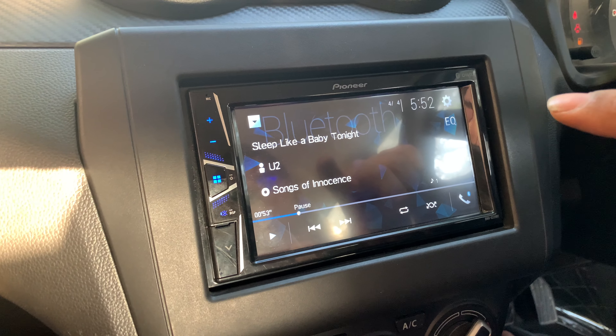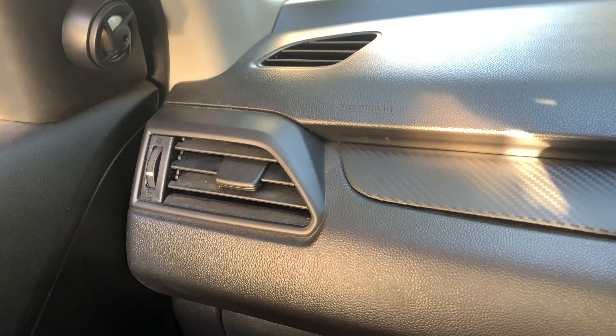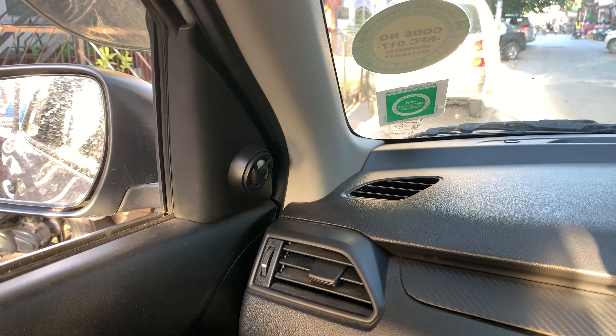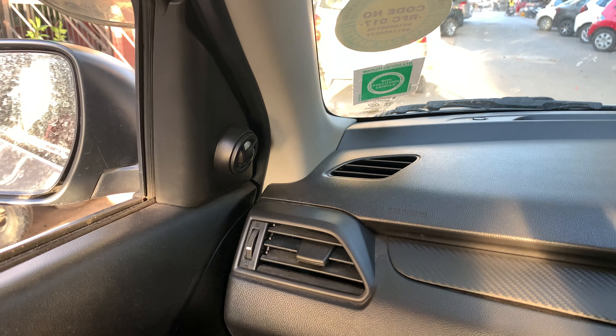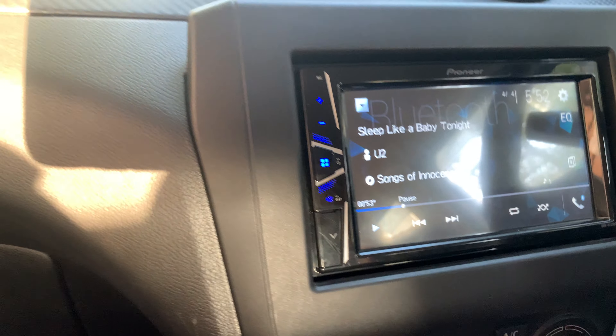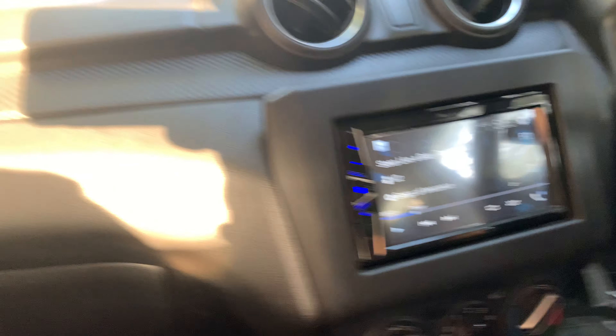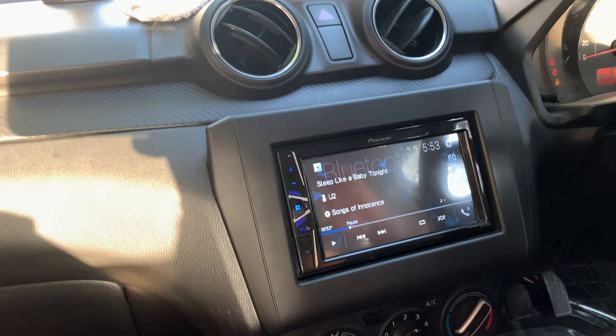Moving ahead to audio — I put JBL components. The response is very good. I have put 2 sets: 2 front and 2 back, so 4 speakers in mid-range. JBL is 390 watts. I got one year warranty, and it cost me ₹3500 with installation.